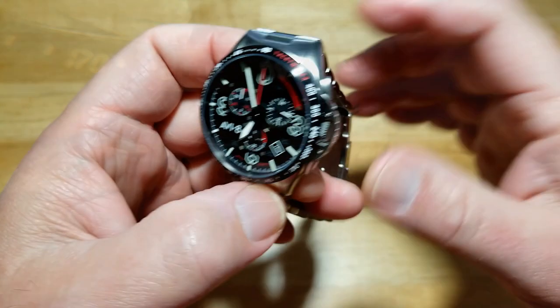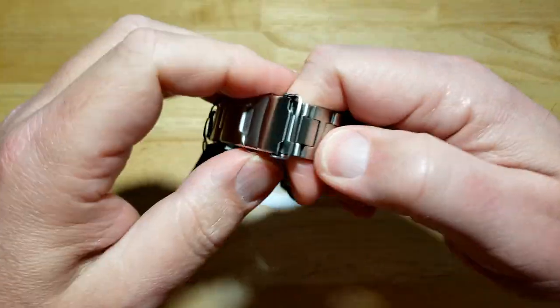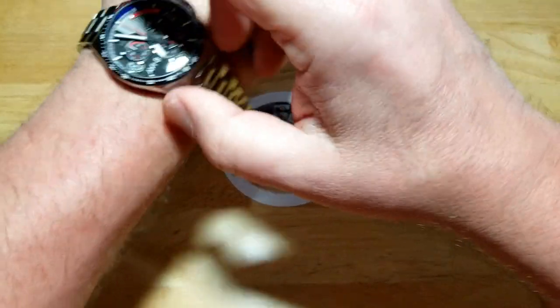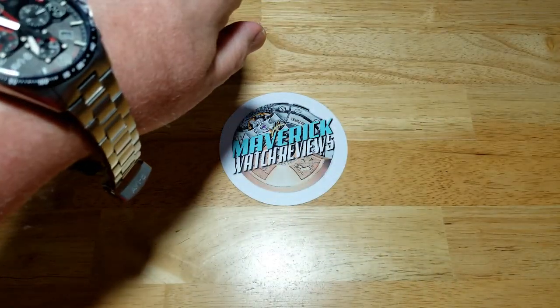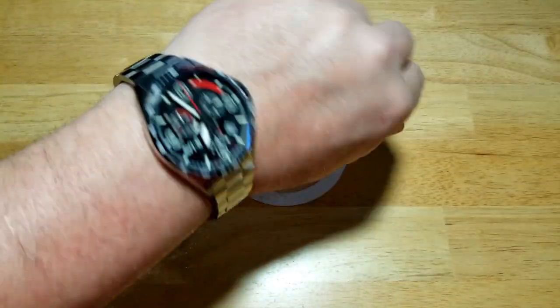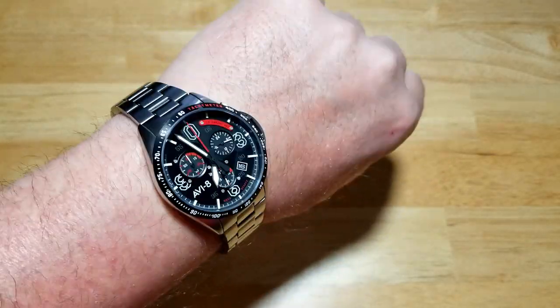Let's try this thing on — spoiler alert, it fits great right out of the box. Wow, fits really well.